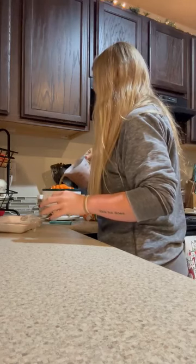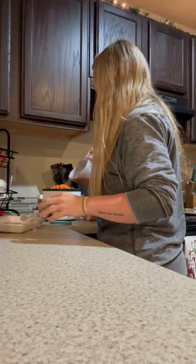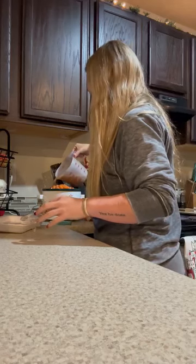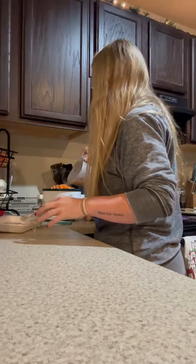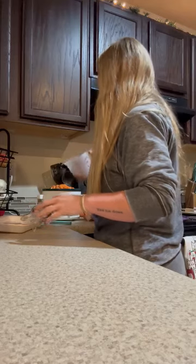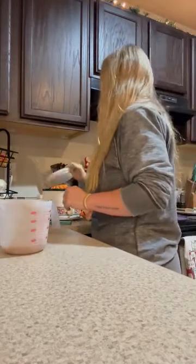I've already mixed up seasoning mix with some dry ranch packet. I already mixed all the seasonings in there. I've still got a little bit left, but that's as much of a good fit.